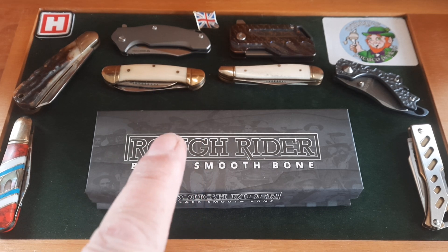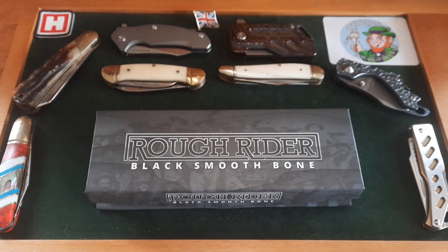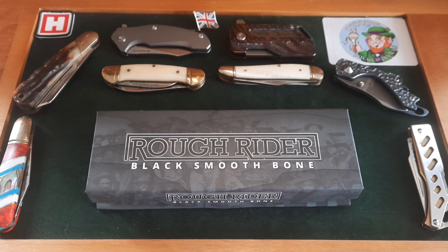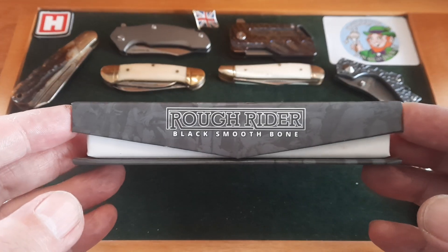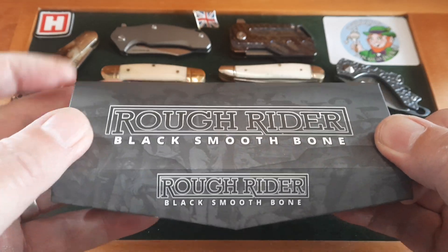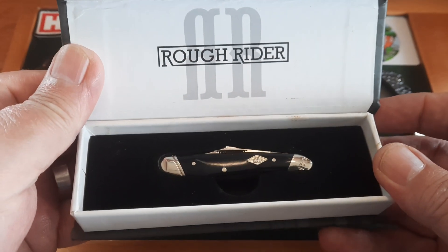Now if you stay to the end of this video — which is not going to be that long — there's something I want you to do as subscribers. It's not an open tag or anything, it's just something we can do together. So as usual, it's a £16 knife when you use your discount code. It's a Rough Rider peanut, black smooth bone, rail bone dyed.